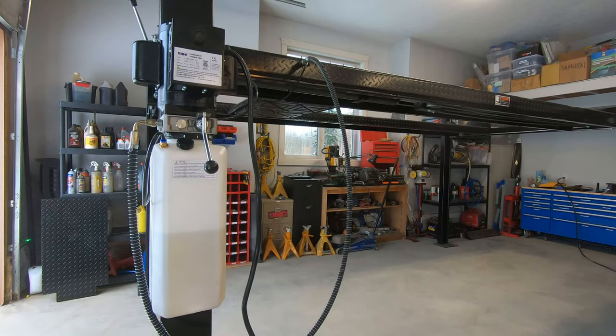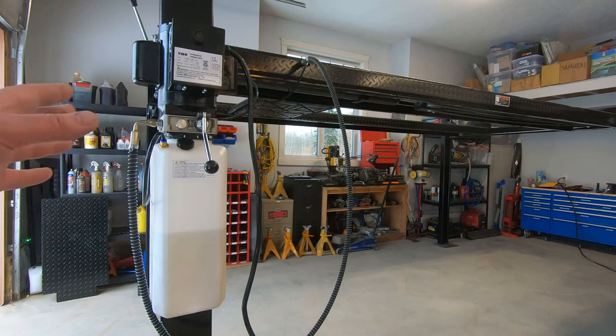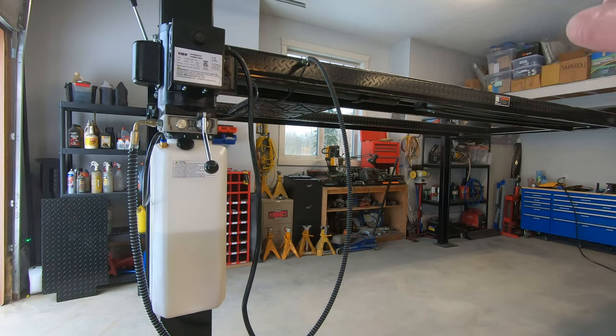One thing you may notice is that I have the lift installed basically backwards — typically the controls are on this side and you'd drive onto the ramps from that side, but I have it turned right around just because I wanted easier access to the controls. I could always move it around later if I move to a different garage, or even swing it around in this one. It's not bolted down, so it would be a bit of work to move, but it's certainly possible. For now I'm going to drive on from this side and see how that goes.